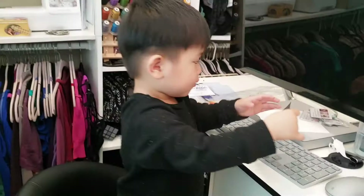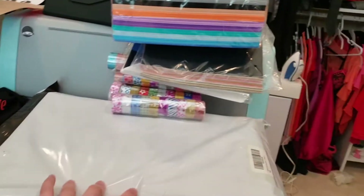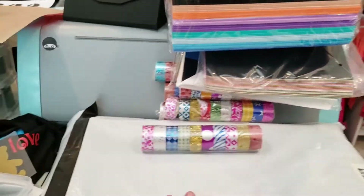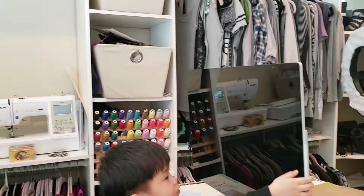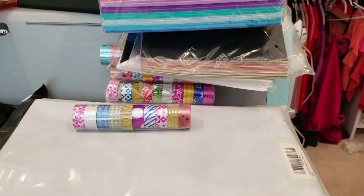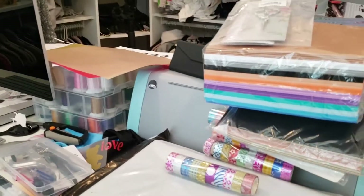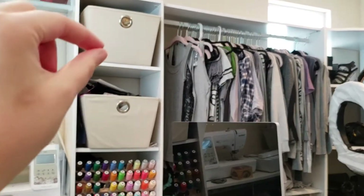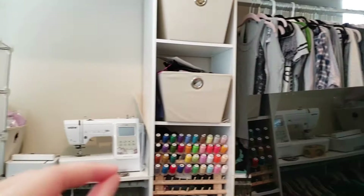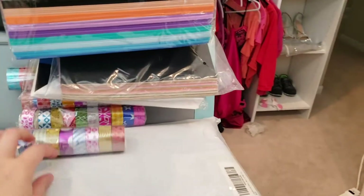Sorry for the shaky video — someone who shall remain nameless broke my tripod. So I have to hold this while I show you guys. This package is my storage organizers that hopefully I'll be putting here to organize all my craft stuff. They're supposed to be white with a plastic lid because I was like, those drawers are nice, but I literally can't see anything in them and it's hard to access them. I'll do a whole closet craft tour video next.